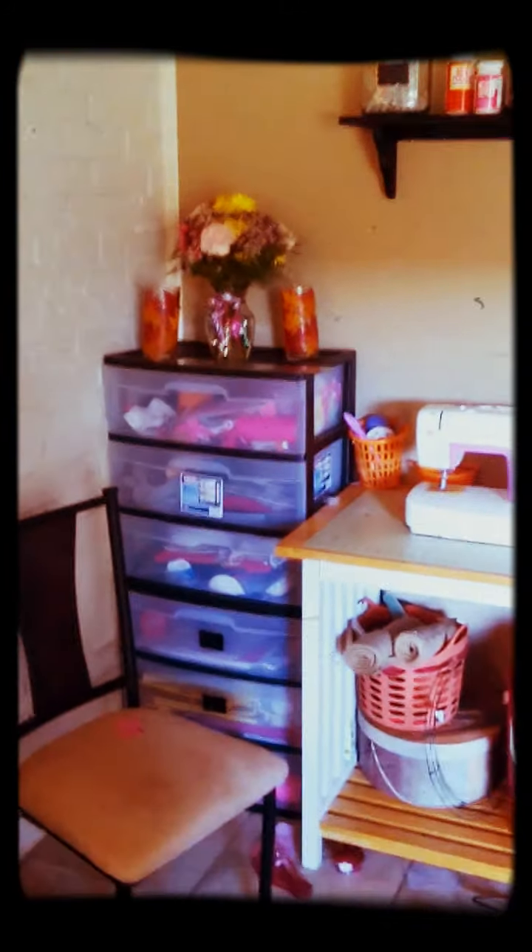My daughter's toys — her birthday just passed. I made these; I copied Pinterest crafts. I just don't have the lights for inside of them yet. These flowers are for my daughter's birthday that just passed, and I made these from Dollar Tree stuff.